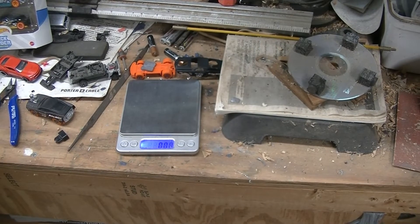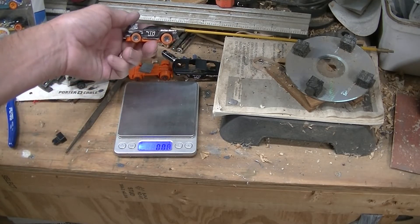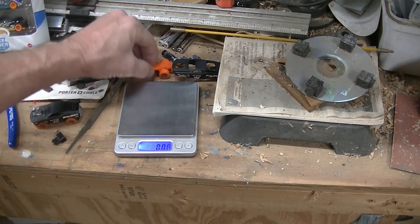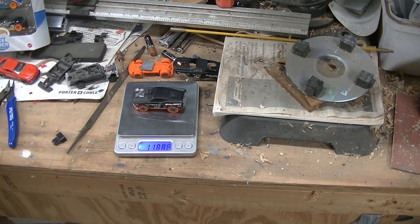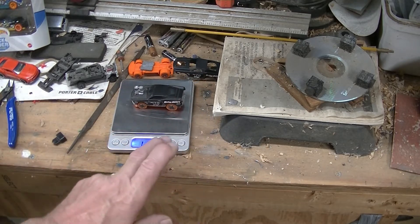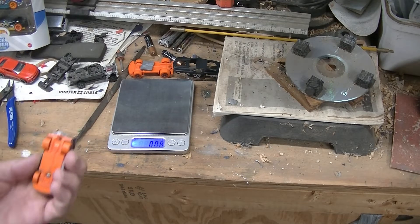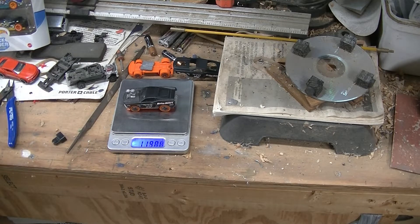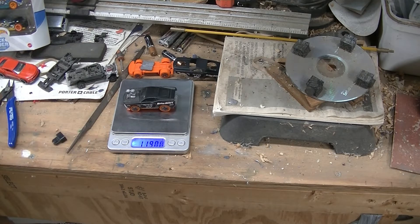All right, over here at the scale. Right here I'm working on another Mustang — my Halloween Mustang with the orange. I swapped the wheels from black to orange. Anyway, I got this guy. 118.89 — wait a minute, I touched it. And I'm missing a screw. 118, 119 — the fan's blowing again, which makes it fluctuate.